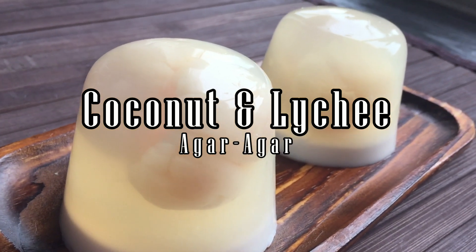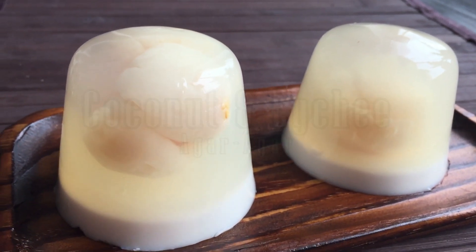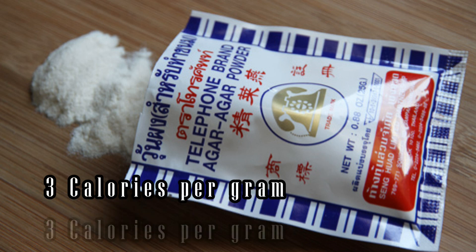Agar agar is a jelly-like substance that is made from algae and it is used as dessert throughout Asia. For a vegetarian, it is a substitute for gelatin. This powder is odorless, tasteless, and it has only 3 calories per gram.